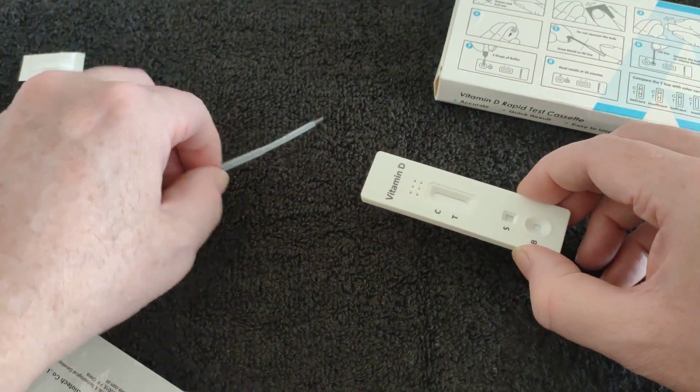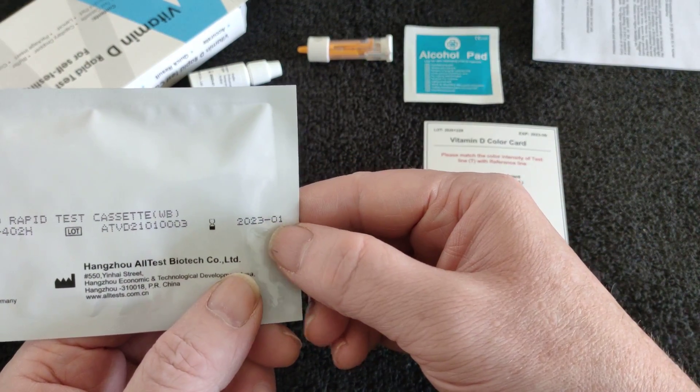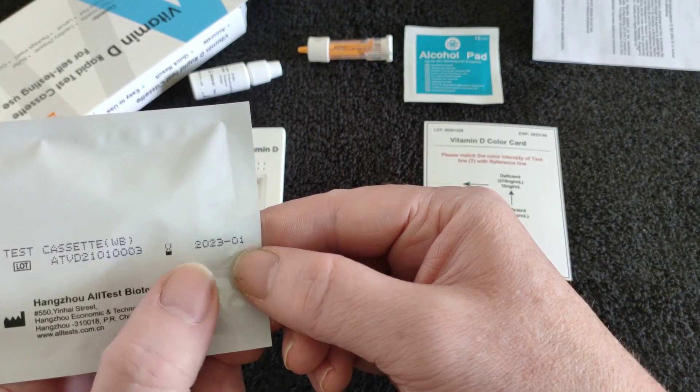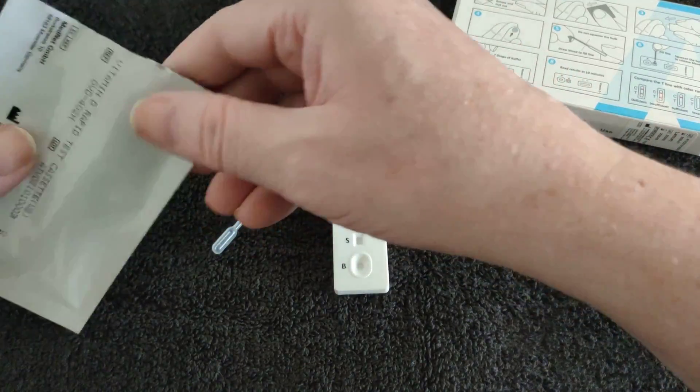So it's got two things of importance. That's the actual cassette test — it's got a use-by date there. I would say from purchase to that date it would be about nine months. That's just a silicon thing.